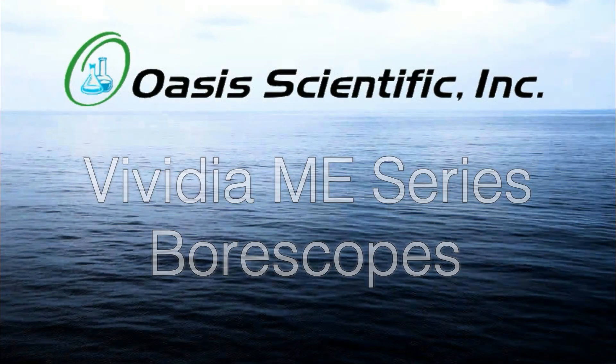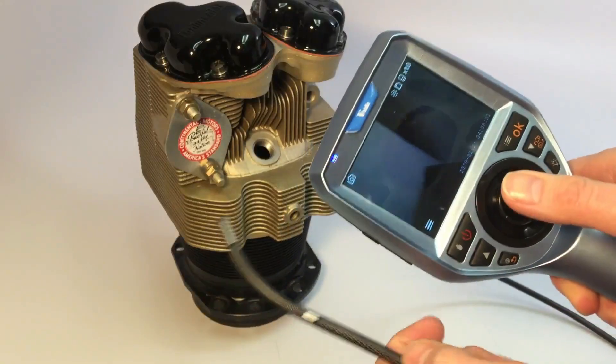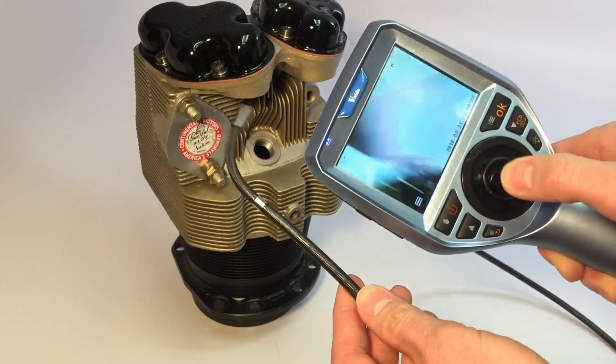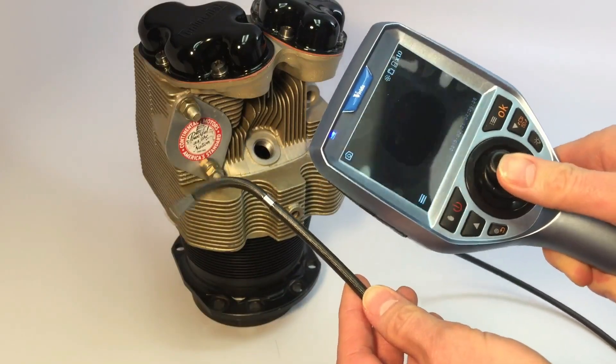The Vividia ME-16 Automotive Industrial Boroscope Inspection Camera is specifically designed for automotive and aviation inspection and diagnostics.